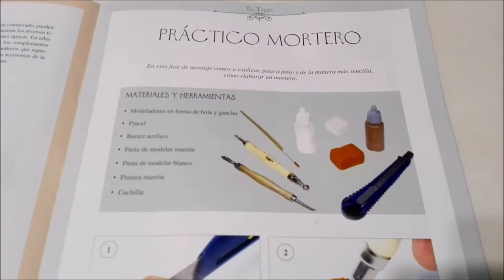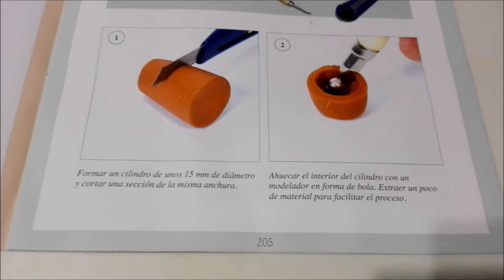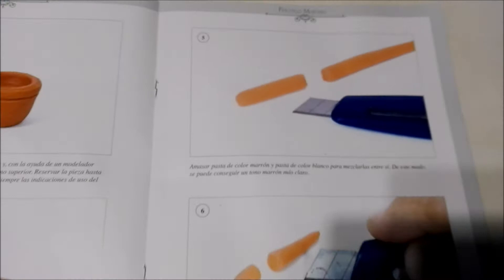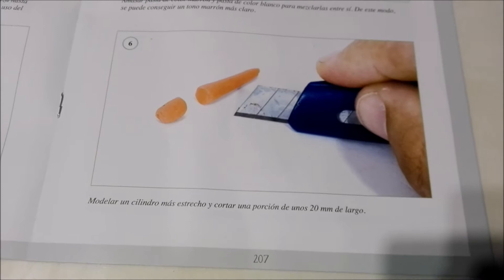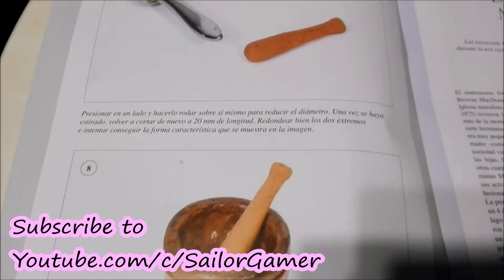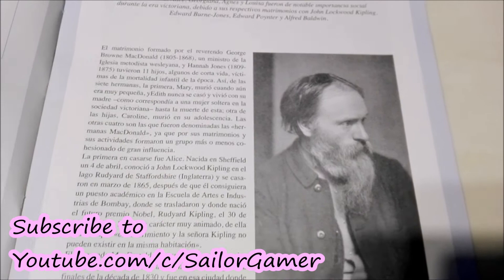Here it walks you through how to make your very own pestle and mortar for your dollhouse. In this collection they walk you through how to do each of these little projects. Once we have the entire collection, I will walk you through how to do each one and we'll build the dollhouse together, so make sure to stay tuned. Hit that subscribe button and the bell so YouTube lets you know when I post something new, and leave a like down below if you're enjoying this.